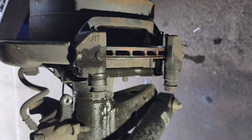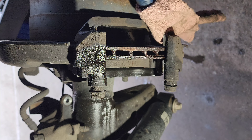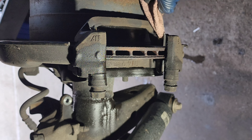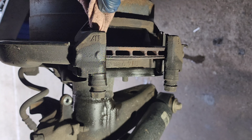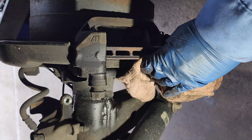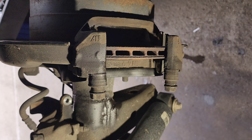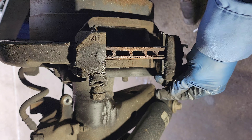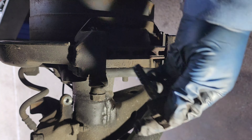Let's spray some brake cleaner on the shim. It's not that rusty, so just gonna clean it. Do the same on the other side. This one feels a little bit funny, so I'm gonna remove it and clean it.